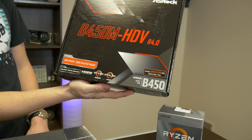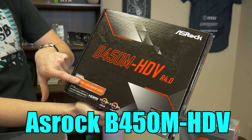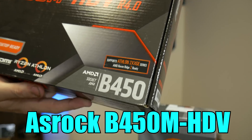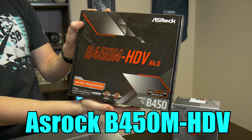Here we have the ASRock B450M motherboard. This is Ryzen third-gen ready — they slapped that sticker on there — and it also supports Athlon stuff. It's a really good motherboard we've used so many times and have never had a single issue with.